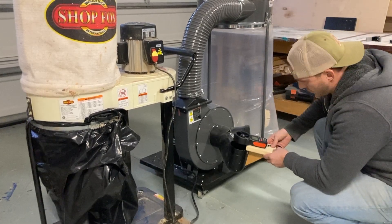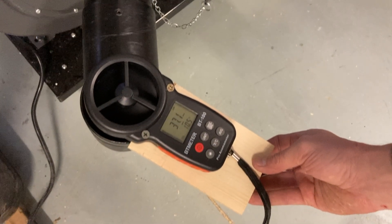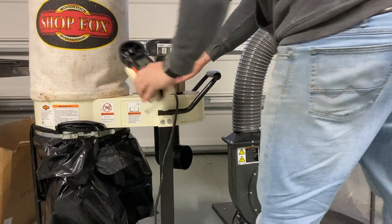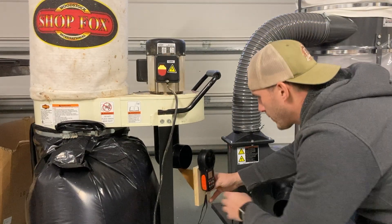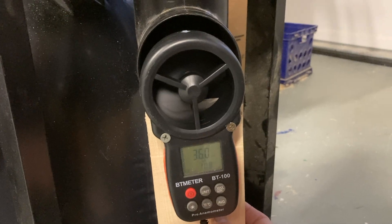First up is the Harbor Freight stock — no changes or modifications, just fresh out of the box — and I'm pulling 37.1. Next up is the one horsepower Shop Fox, which ends up pulling 36. I was pretty surprised because the Harbor Freight is two horsepower and pulled 37.1, while the one horsepower Shop Fox pulled 36. They were very close in stock form.